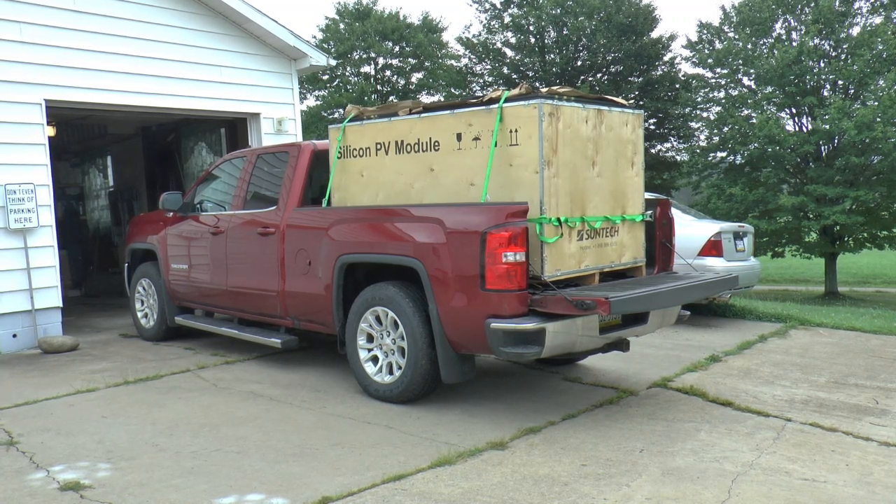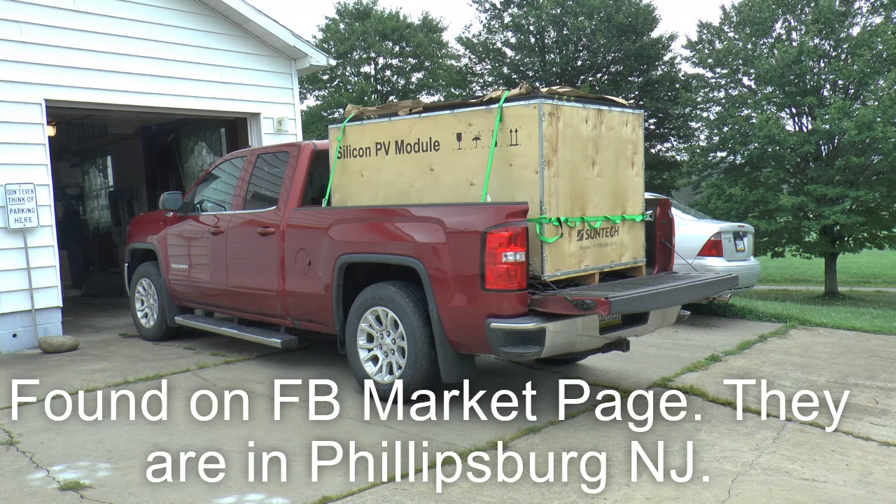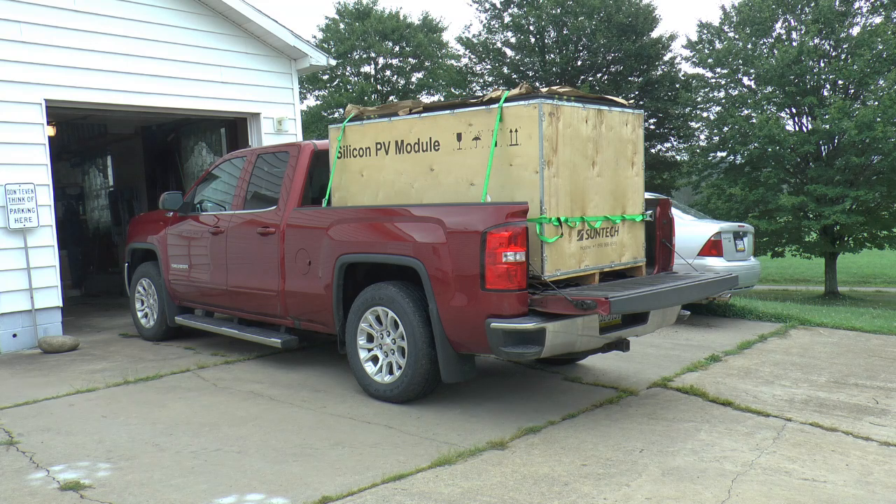Made it back from New Jersey safe and sound. I can't say enough good about the place I got these. The gentleman is very knowledgeable on solar panels, and they got stuff coming and going there from all over the world actually. So if you're in the area and you need some solar panels and don't want to spend the big bucks for new, check these guys out. You won't be disappointed.